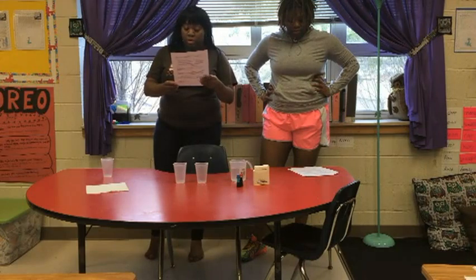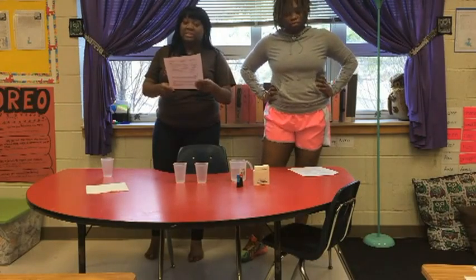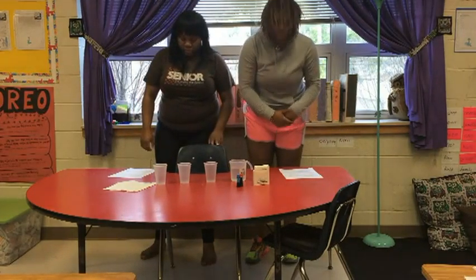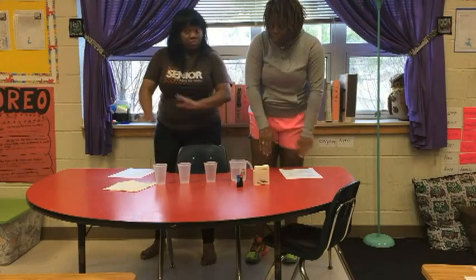Here are the Georgia Performance Standards that this Discrepant Event relates to — second grade. Students will be aware of the importance of curiosity, honesty, openness, and skepticism in science, and will exhibit these traits in their own efforts to understand how the world works.